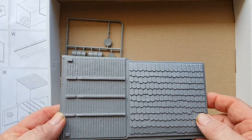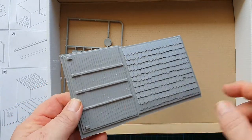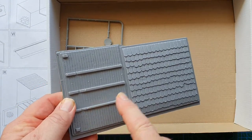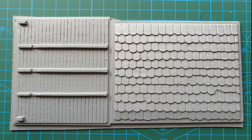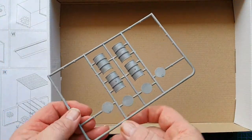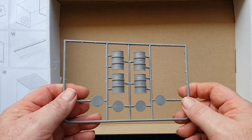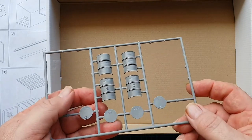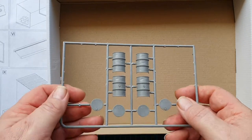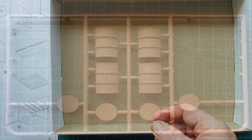That's your internal roof and that's your external roof. You also get two oil drums — from the look of them, German oil drums — but it doesn't really matter who they belong to. Those are your accessories for the kit.